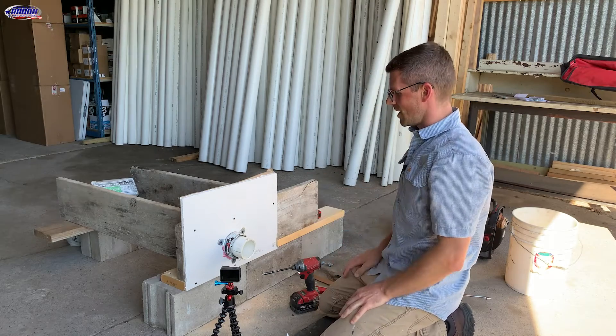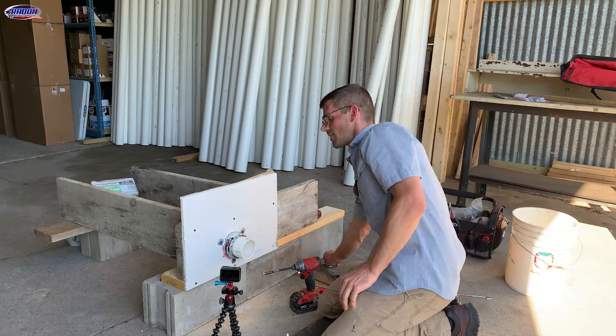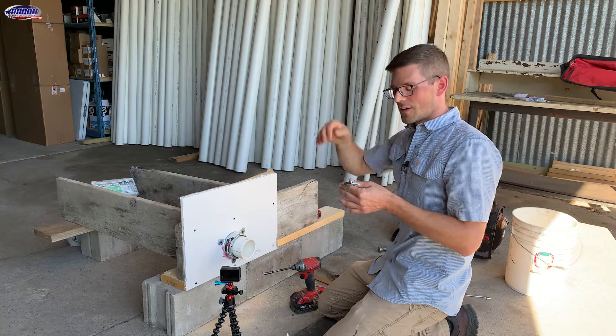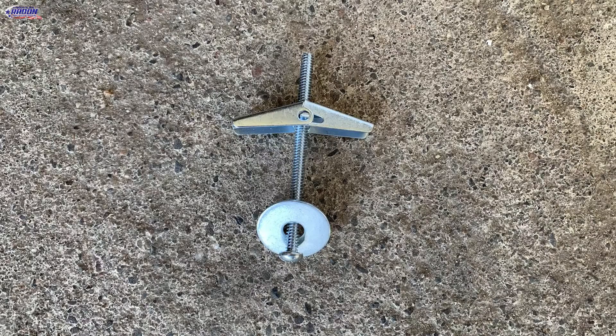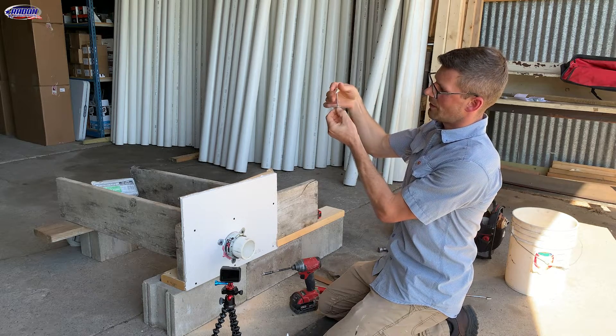That's how you install a firestop collar when you have wood to screw into. Now, let's say I just had drywall, like we find on the ceiling in many cases. There, we just use a toggle bolt — something like this. Still use a one-inch fender washer, have this toggle bolt go up through the drywall, and then fasten it down.